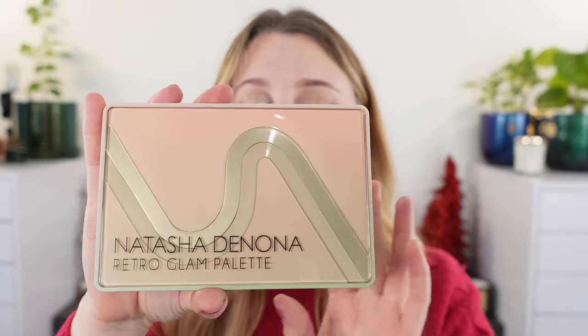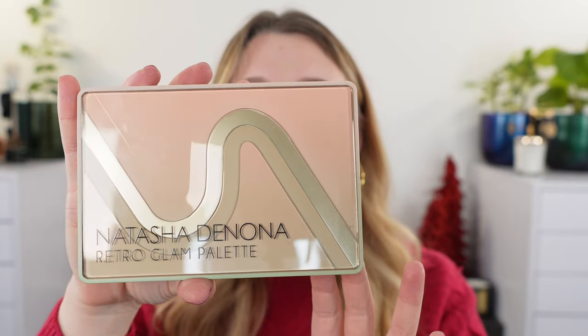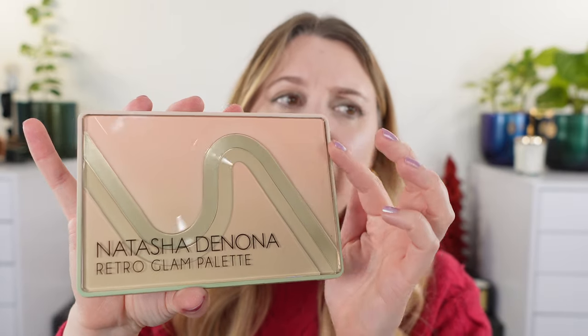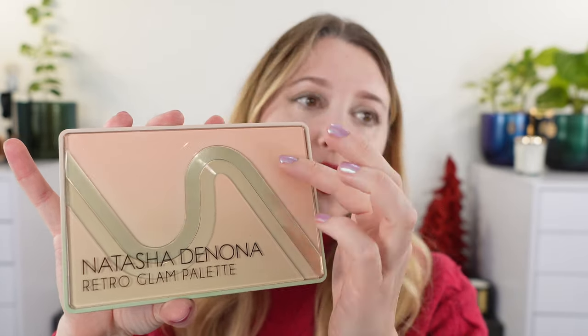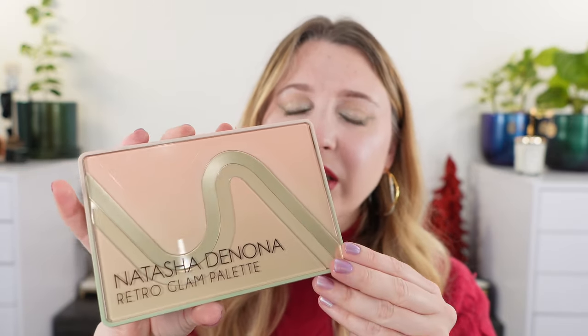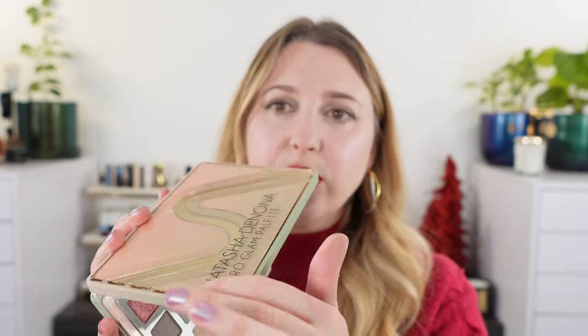We're going to take a look at the brushes, how they apply, and some comparisons, because if you are familiar with Hakuhodo sets they typically use brush shapes that are in the permanent collection but give you a different handle and so forth. Let's start off with the Retro Glam palette and some swatches. We'll go over details on this palette while we look at some looks, but I just want to show you the cover here.